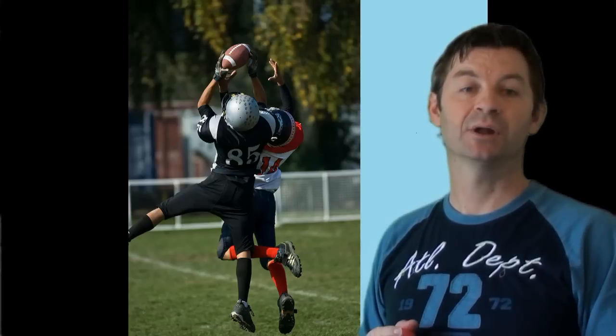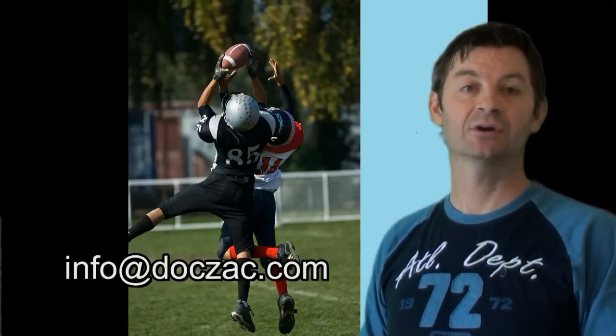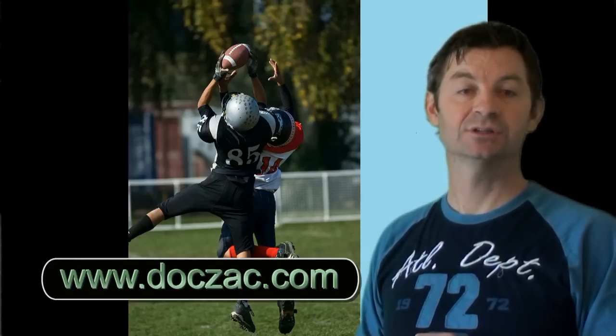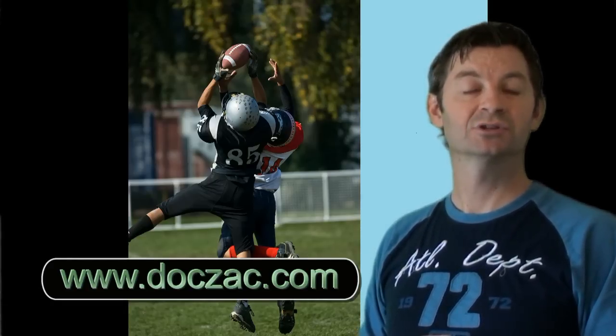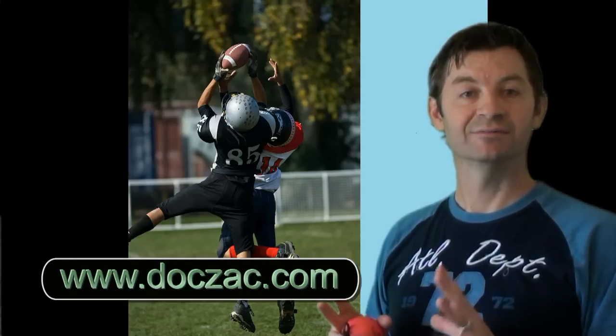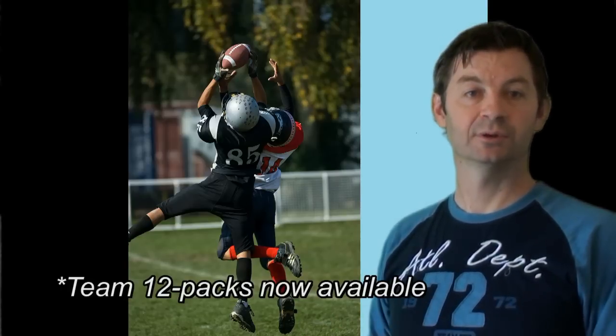If you'd like more information on Handmaster Plus, please send us an email at info@doczac.com or you can go to our website doczac.com and purchase through one of our distributors or even purchase online. We do have a convenient Team 12 pack that's great for training rooms or just to distribute to your athletes.